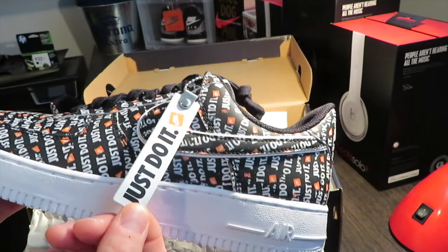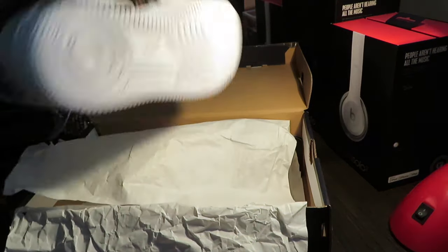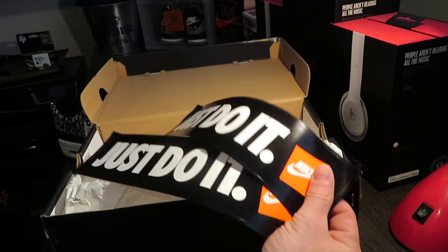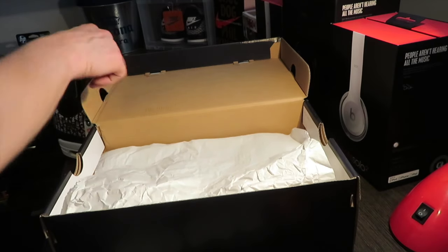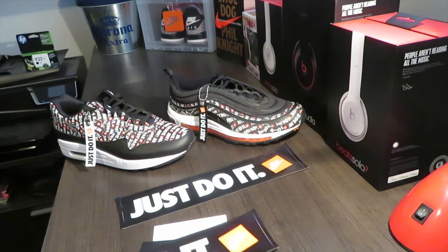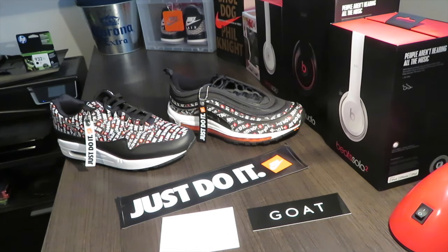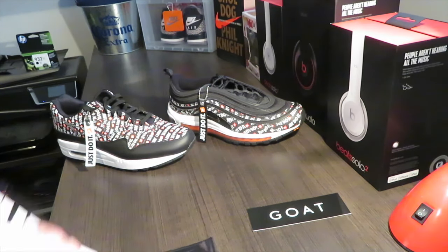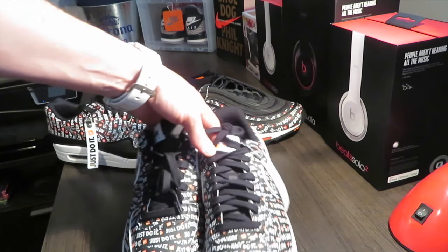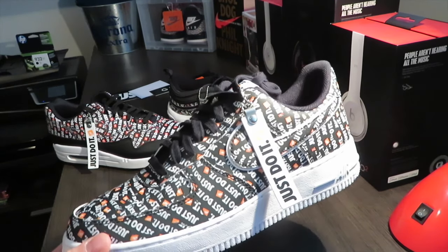So this here, got the Just Do It tab. Let's get the other one out here real quick so you can see both together. Got this straight out of Goat — it was a really good price. Got the Just Do It stickers like they usually come with. Some Just Do It stickers, the Goat sticker, and the authentication that it comes with. Let's get these bad boys on showcase because these are the showcase of the day on shoe and towel.